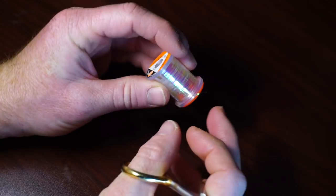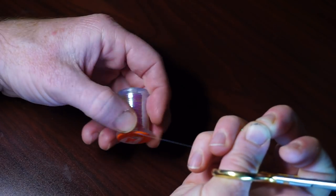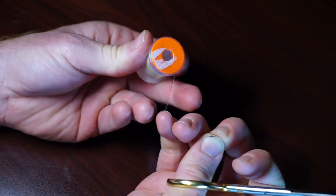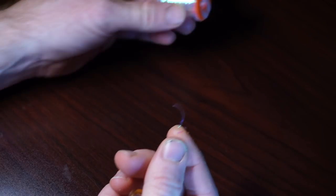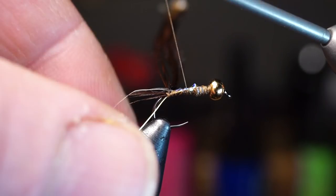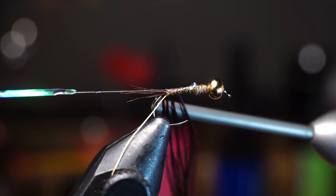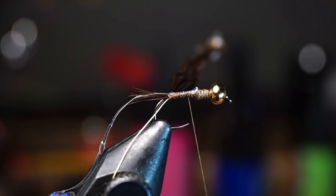Now take some pearl tinsel, which is basically the same thing as Flashabou. The medium size is perfect for the size hook I'm using, but select the right size according to what size fly you're tying — you don't need much of this. Tie this in on top of the hook, making sure you make one wrap right in front of the tail of the fly. End with your thread wraps just in front of the hook point.